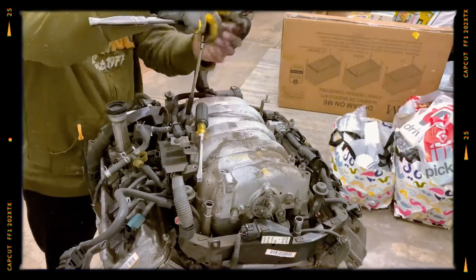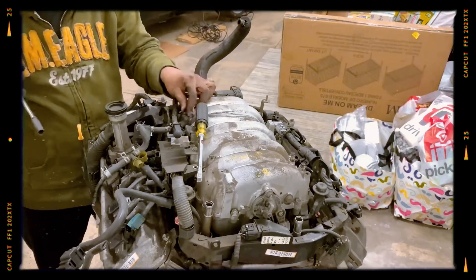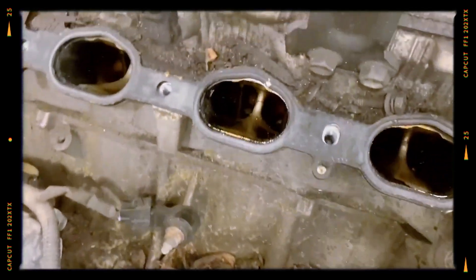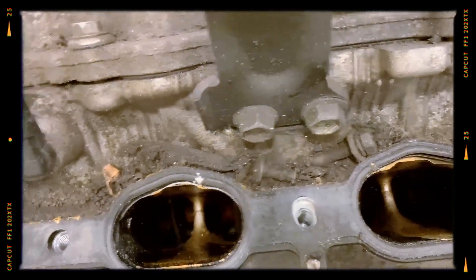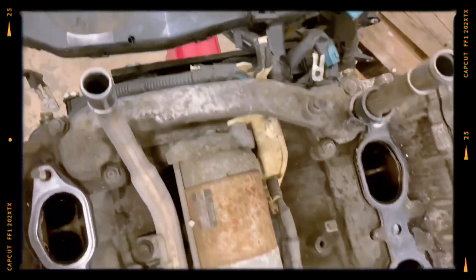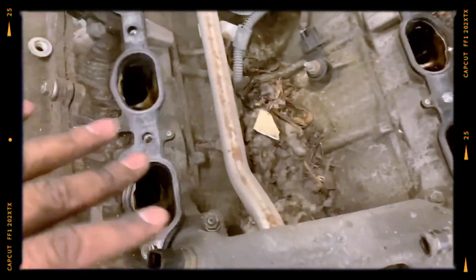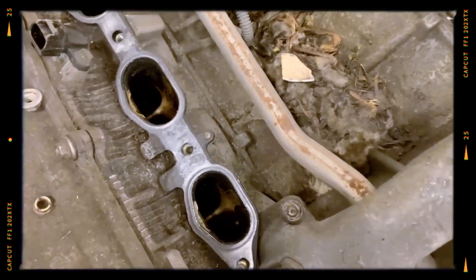One of the most notorious problems with the 3UZ-FE is related to the ACIS system. The intake flaps inside the manifold are secured with small bolts, which in some cases can loosen and fall into the cylinders. When this happens, it can cause deep scoring of the cylinder walls and severe engine damage. Preventive inspection and securing these bolts is strongly recommended.